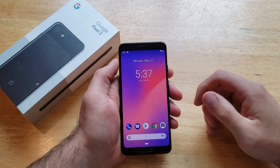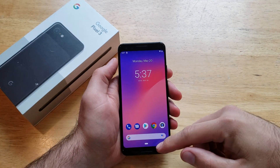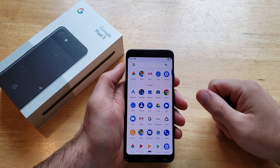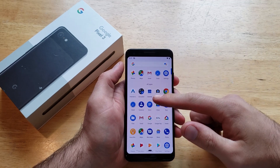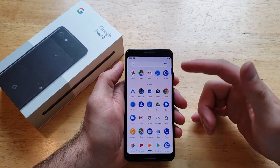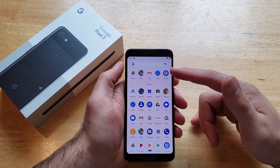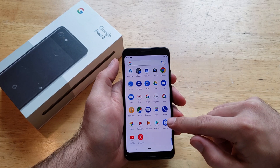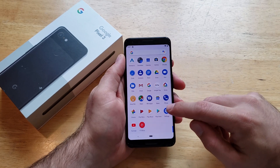I'm just going to go ahead and demonstrate how to get to it and how to do it. What we're going to want to do is just swipe all the way up to get to the top and it opens up your app pages. Any apps that you have currently or recently opened — if you slide down you will see that there is a Settings app or icon. Go ahead and select that.